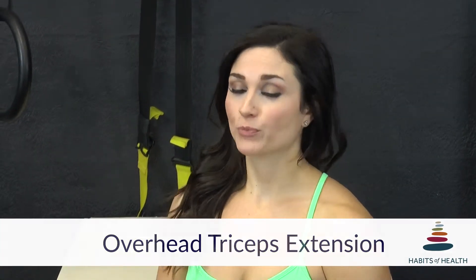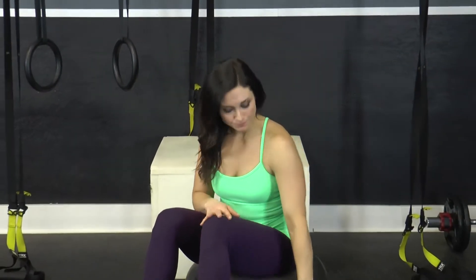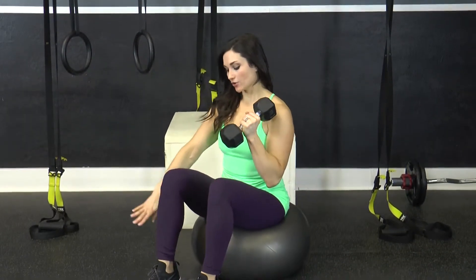This exercise is an overhead extension on an exercise ball. You will need a 55 to 65 centimeter ball for this exercise, along with one dumbbell. To perform this exercise, you're going to place your feet on the floor and sit on the exercise ball.